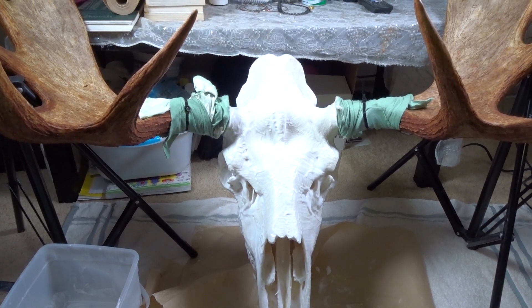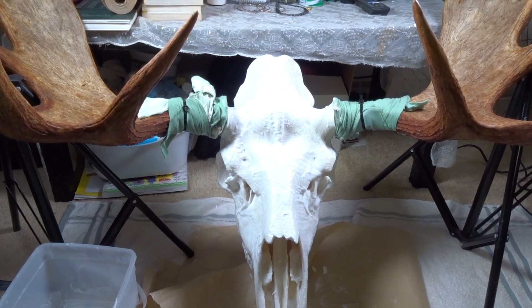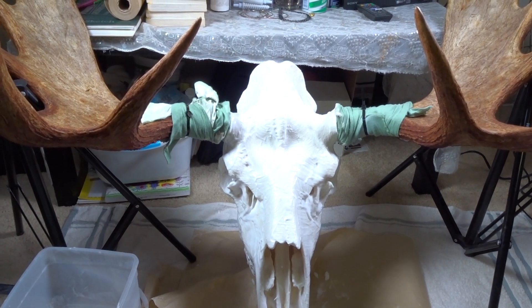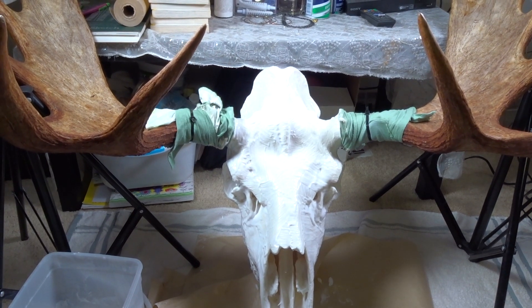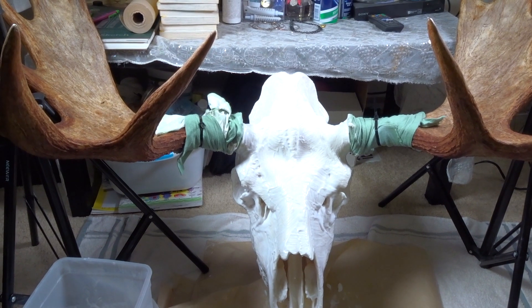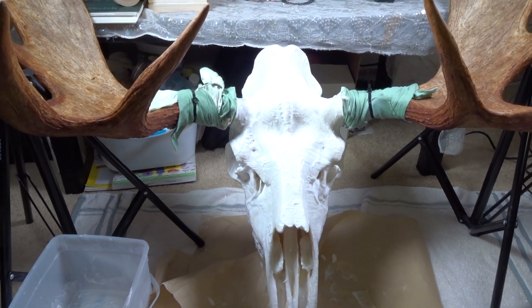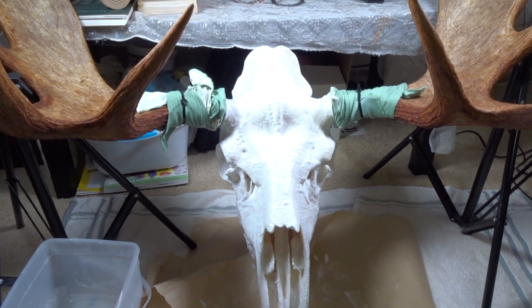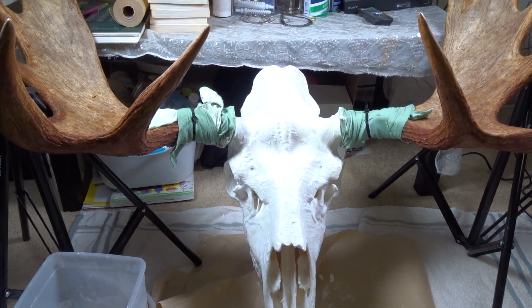There are two methods of doing it. The best method recommended by all taxidermists is using beetles. These little beetles you just let them sit on it and they will eat up everything without damaging the skull. That's the professional way, but I didn't have any access to it.